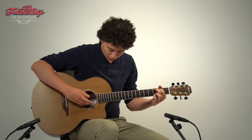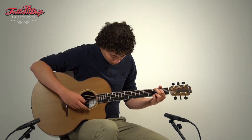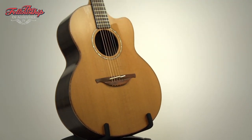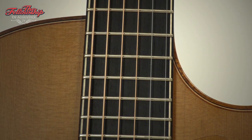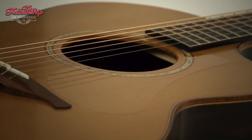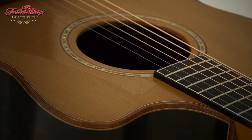For now, let's listen to this guitar some more. We'll see you next time. Thank you.